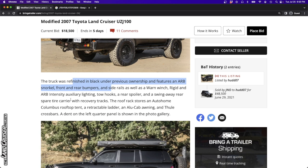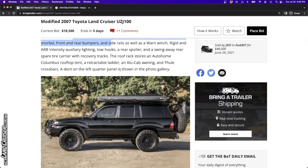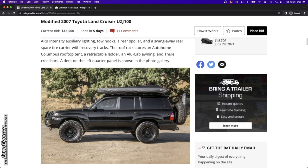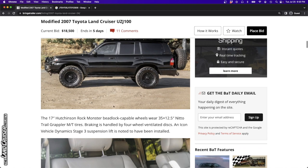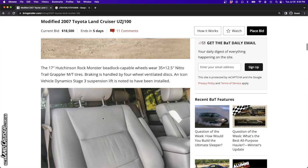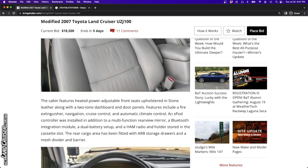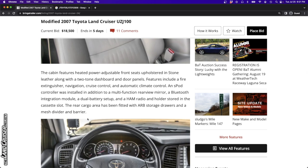It's got 161,000 miles, a clean Carfax report, and a clean California title in the seller's name. I'm curious why, with the low mileage, it would have already required a repaint. It's got rigid and ARB intensity auxiliary lighting - this just has all of the overlanding stuff. It uses an S-pod, which is essentially like a relay system that uses wireless communication or low voltage wires to get the switch inside the cab, with all the relays up in the engine bay - supposedly they're really nice.